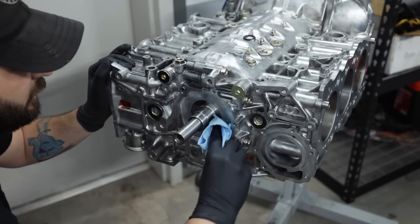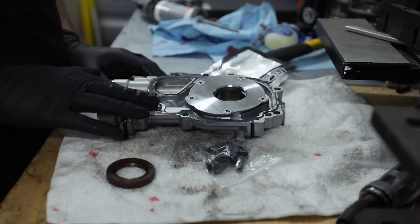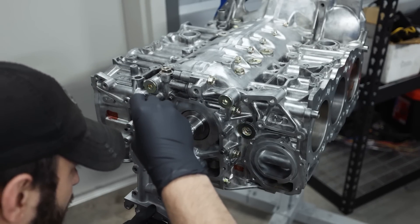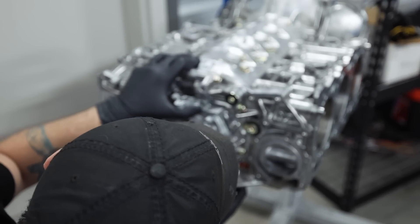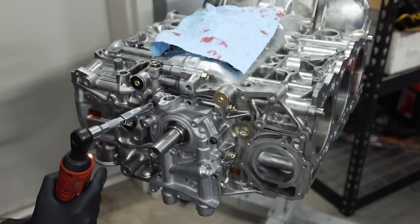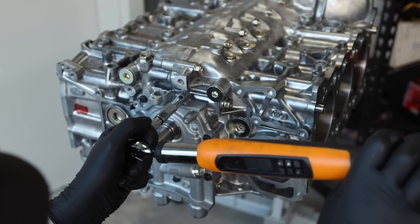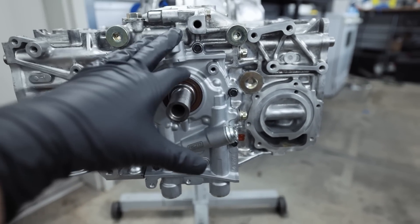Always clean off the mating surfaces. When it comes to lining up the oil pump, you've got two horizontal spots that'll line up with the crank, and then once those are lined up you should be able to get the oil pump on. Just like that. It's packed, installed, with red loctite on everything. Now that we've got that done, we're going to go ahead and set up our oil pan.